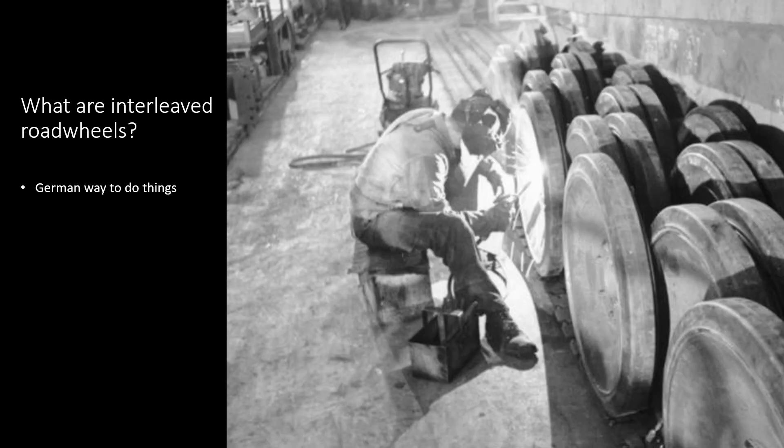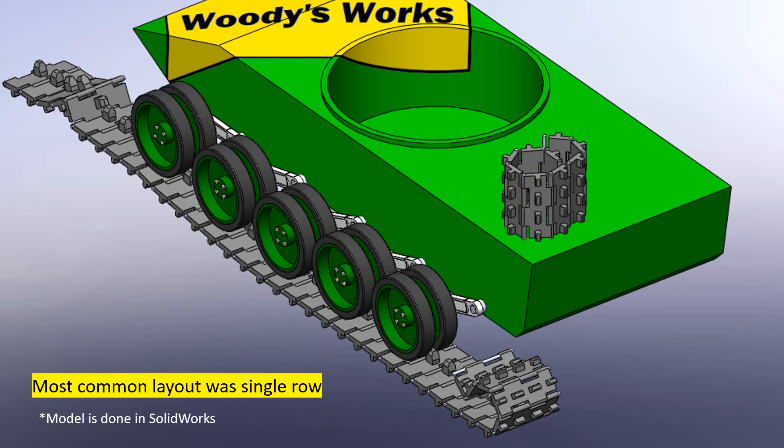Basic things first — what are interleaved road wheels anyway? Let's take a quick look at three different layouts used by the Germans to understand their differences. Starting with the most common layout during World War II: the single-row design. It is still being used today and became standard after the war. As the name says, it's a straight line of road wheels arranged behind each other — nothing fancy, but it gets the job done and it's simple.